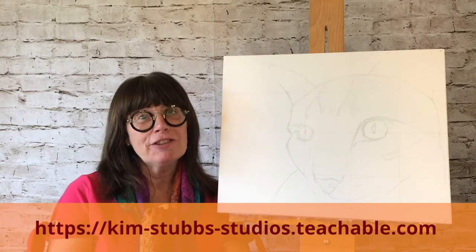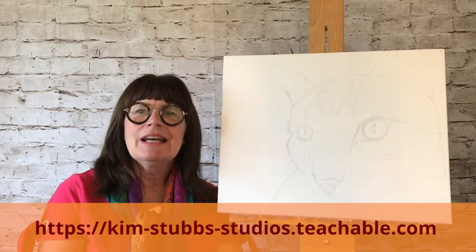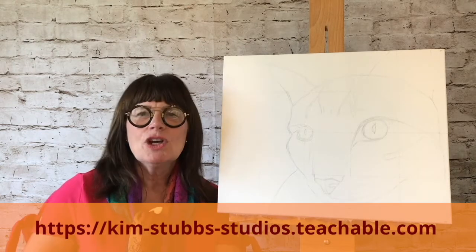So are you ready for this confidence? My online classes allow you to learn on your schedule and at your pace. Join me today.